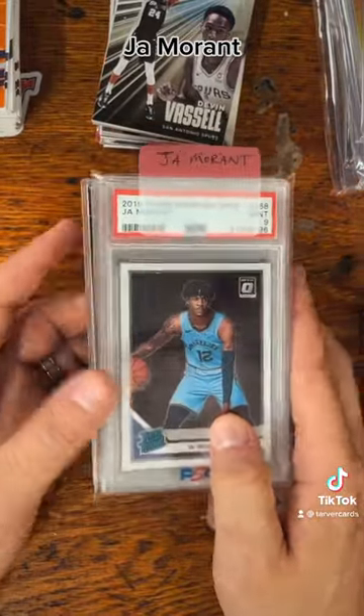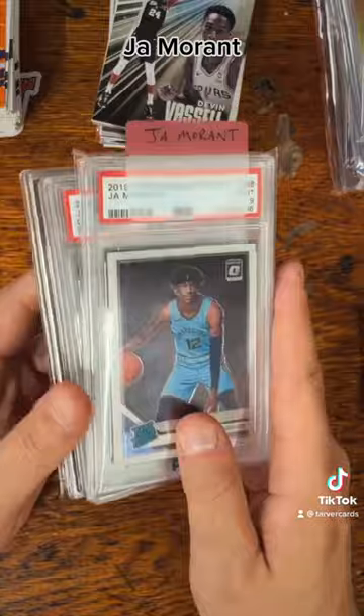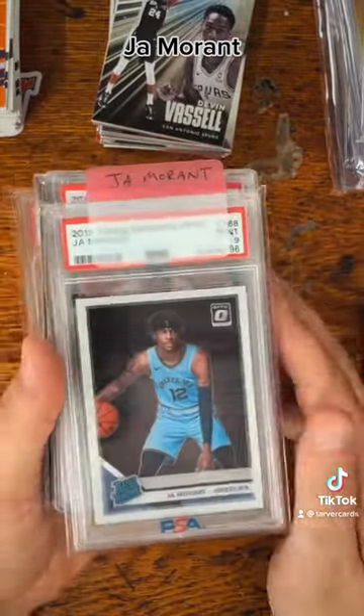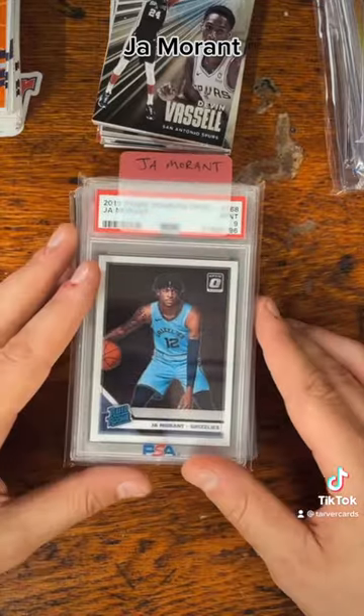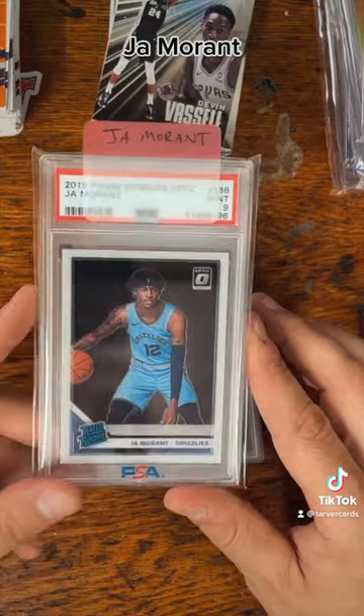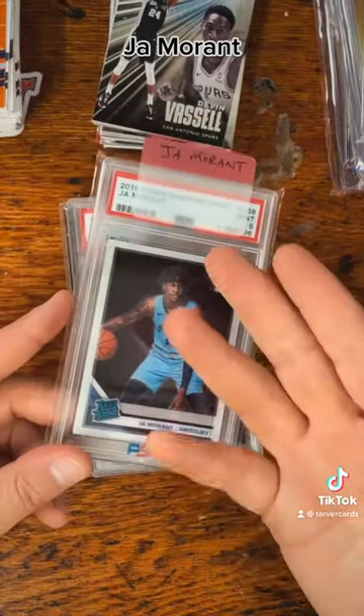So Ja Morant — or as I like to call him 'Ja Baby' — as he showed us in the Timberwolves series and the first part of the Warriors series, he's the real deal. I'm super excited that I was a fan of his early on and bought some of his stuff, because it's all gone up in price even though it was pretty high to begin with.